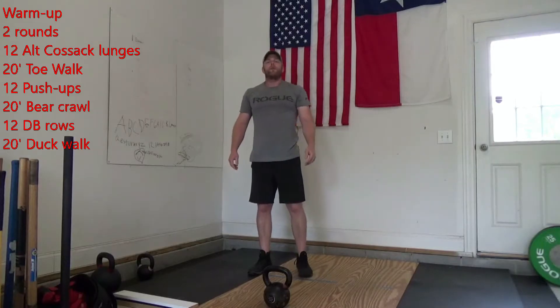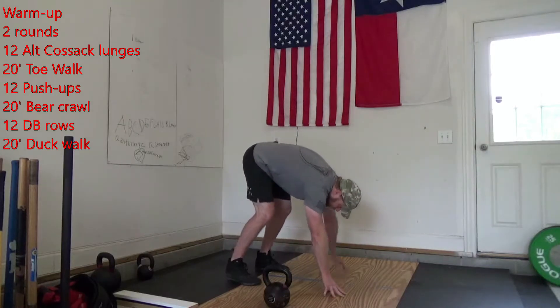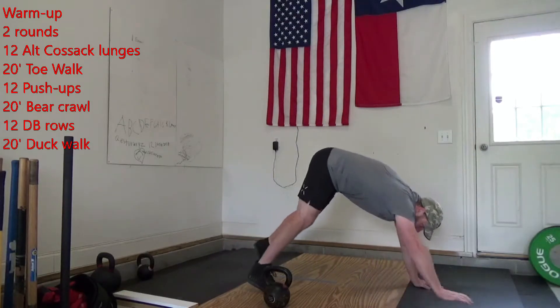After those 12 push-ups, you're going to do 20 feet of a bear crawl. On that bear crawl, we're going to keep those knees straight, hips are going to stay high, then you're going to walk 20 feet.